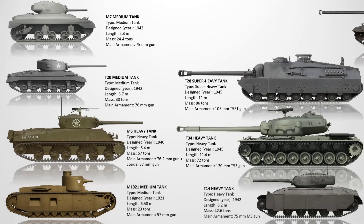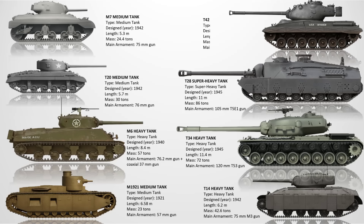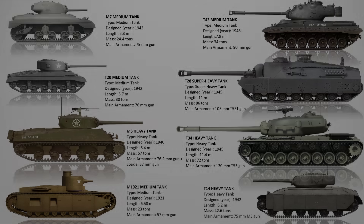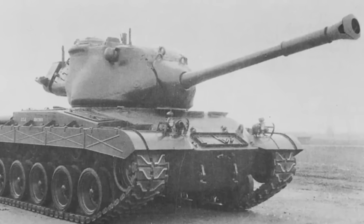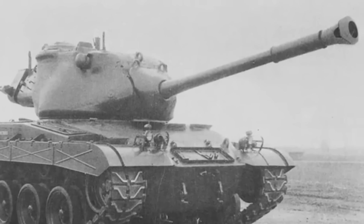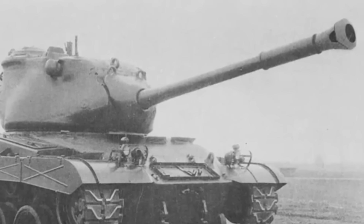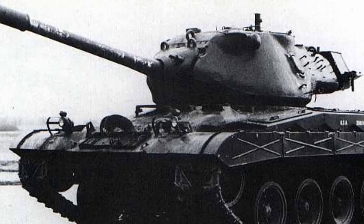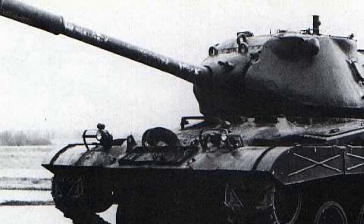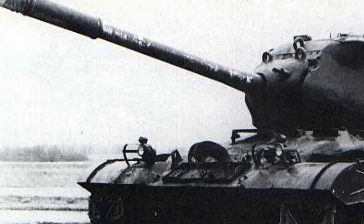The T42 Medium Tank. The T42 was an early Cold War medium tank designed in 1948, equipped with a 90mm gun and armor similar to the M46. It attempted to modernize U.S. tank forces, but ultimately failed to outperform the M48, which had already entered production. The T42 also suffered from engine and mobility problems during testing. Only mock-ups and testbeds were completed. The tank was cancelled in favor of better-performing platforms.